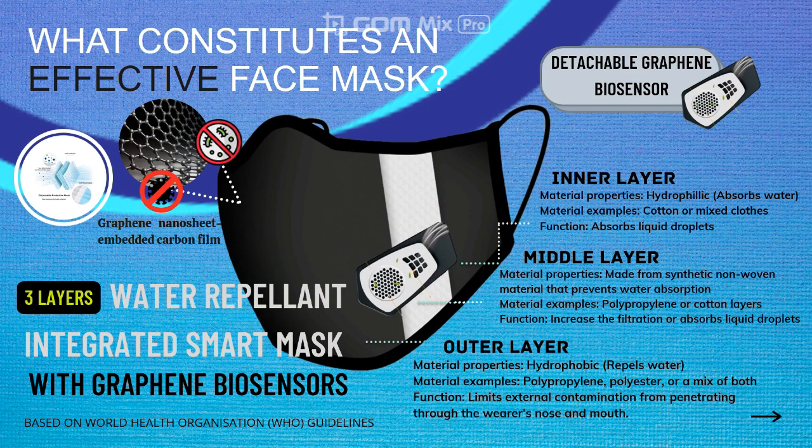Our innovation — a three-layer water-repellent integrated smart mask with a graphene biosensor — is ideal, efficient, and innovative. Our smart mask is engineered with graphene nanosheet embedded carbon, or GNEC film, with high-density edges of standing structured graphene nanosheets, which are reported to be super hydrophobic, photo-sterilizing, and reusable. The GNEC mask exhibits excellent hydrophobic ability and outstanding filtration efficiency with 100% bacterial filtration efficiency. This integrated smart mask is washable up to 30 times, usable for a month before disposal.